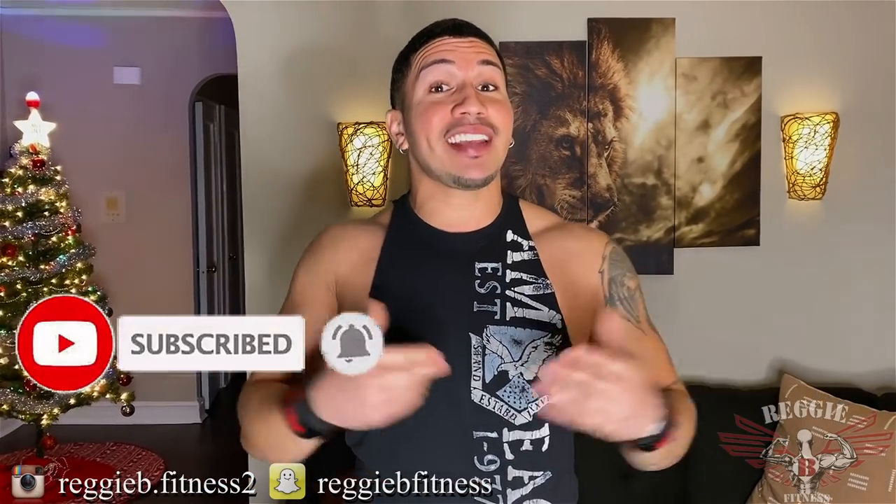What's good, YouTube? It's your boy Reggie B. So I've been getting a lot of messages about how to attack the overall size of the chest without having to go to the gym. If you're looking for the best exercise video, you came to the right place because I put 10 exercises together in a creative five-minute fashion and we're gonna hit the chest at all angles. We're just using dumbbells, a resistance band, and a stool.